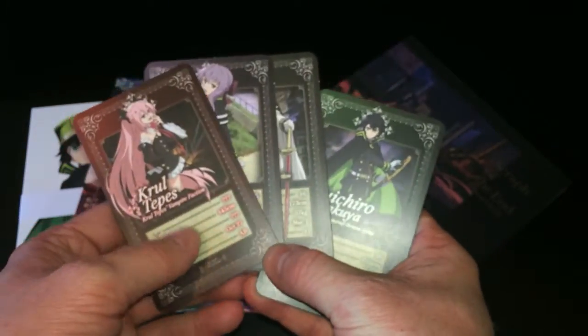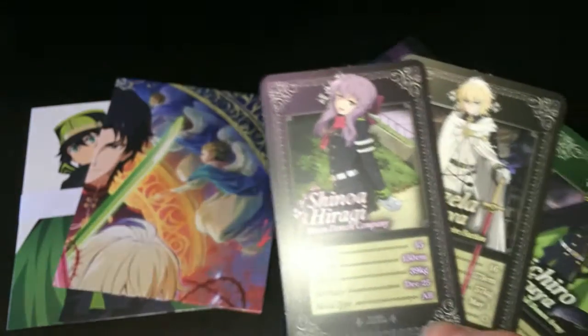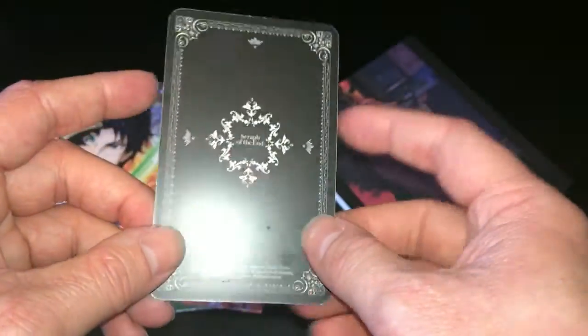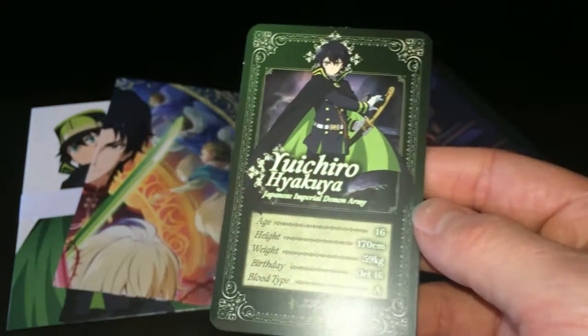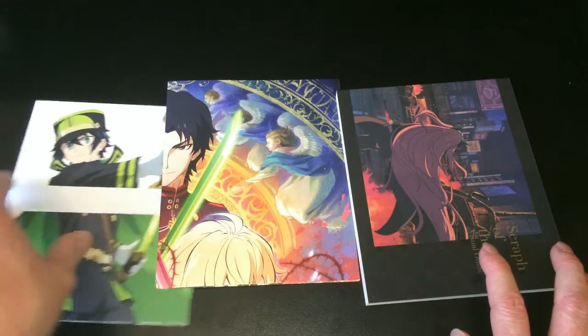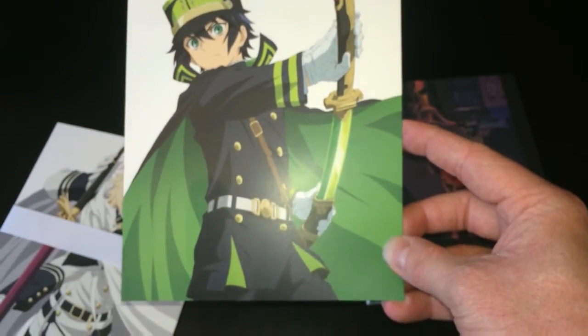So there are four characters in total — basically the main characters of this first half. We've got Krul Tepes, Shinoa Hiragi — hopefully I'm not butchering these names — and each card gives you a rundown of the age, height, weight, birthday, and blood type. Interestingly, Yuichiro's birthday is two days before mine. It's quite nice that they've included this as a little insight into the characters. In addition to the information cards we then have these mini posters or art cards — I wouldn't really call them art cards because they're actually quite big, the full size of the collector's box itself.